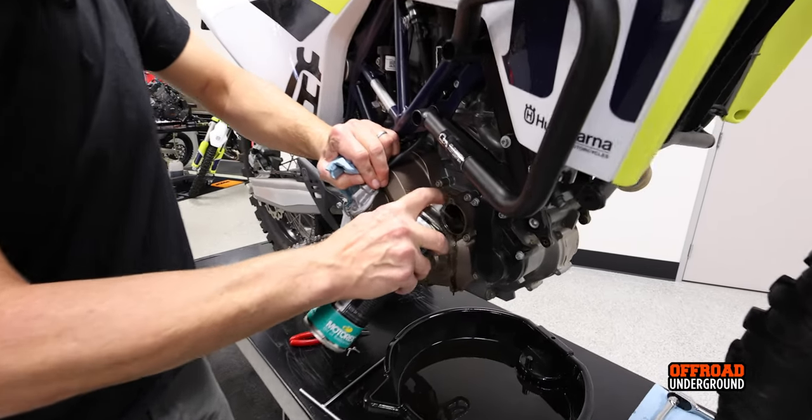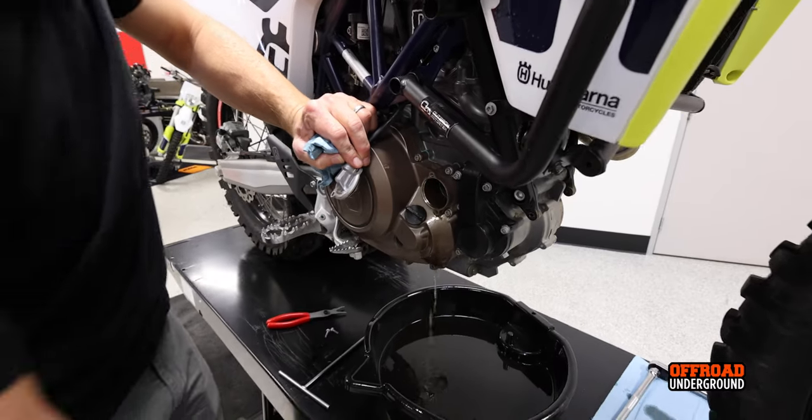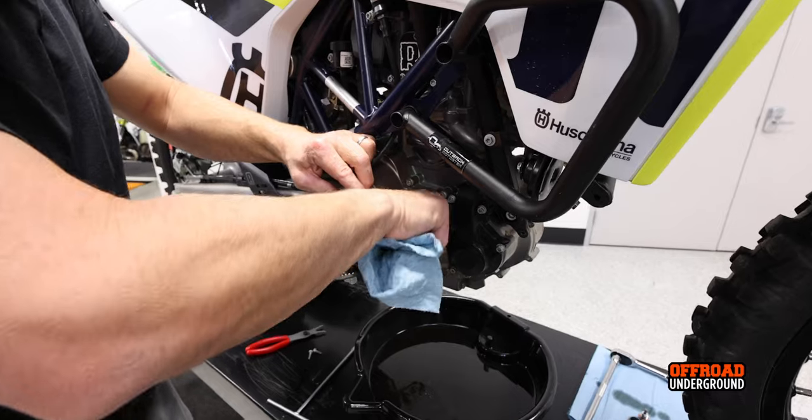Spray a little contact cleaner in the right-side filter cavity. It's not as deep as the other one, so it's a little easier to get in there and wipe it out.